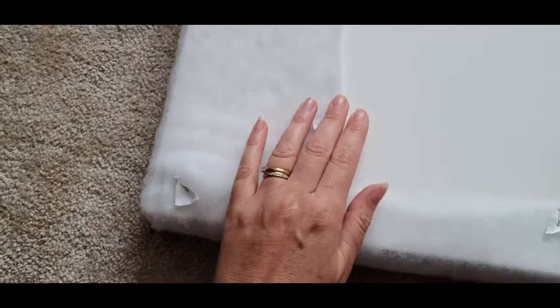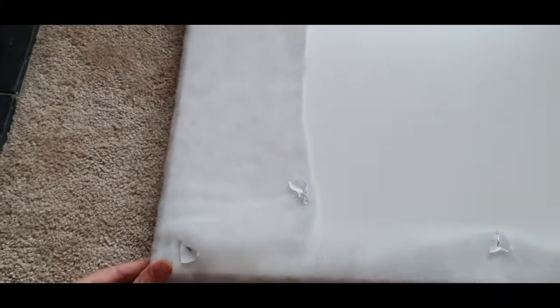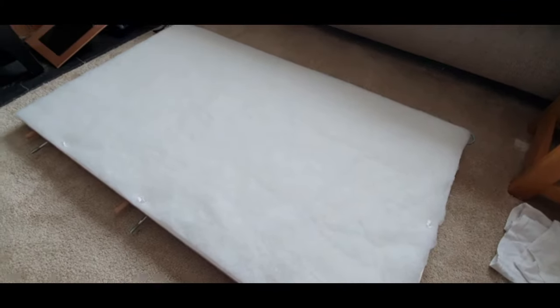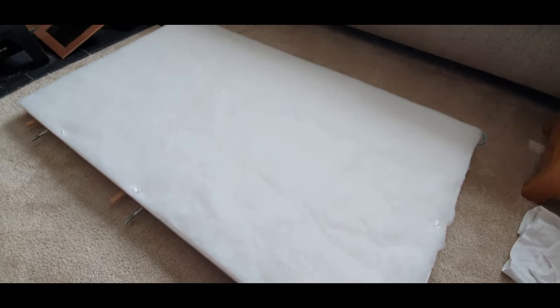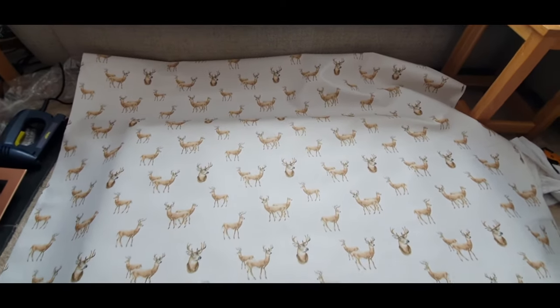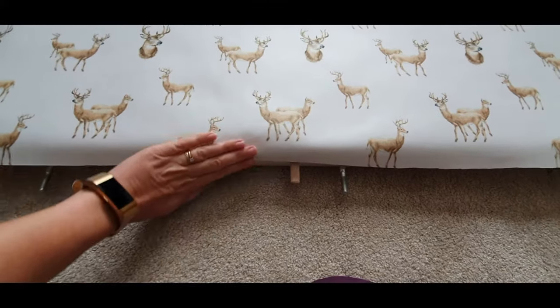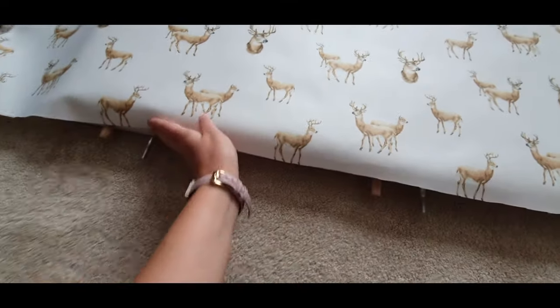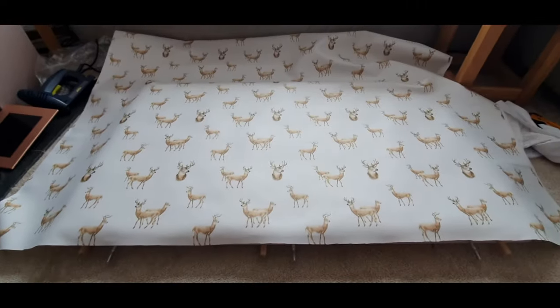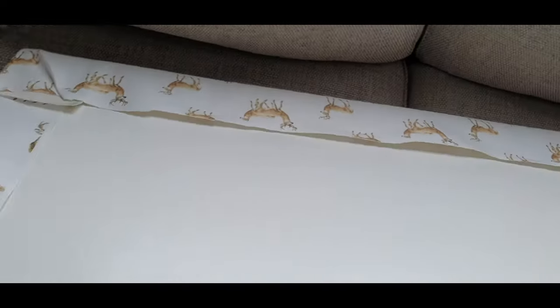We're actually putting a backing on this so I don't need to make it neat on this side, but make sure you keep your corners and your edges lovely and neat and pulled tight. Flip it over so that you can place your fabric over the top of it, making sure you've got plenty to go around the edge. Since we're covering over the back with a board, just fold it and make your edges neat and tidy.